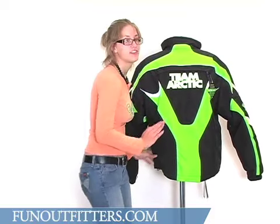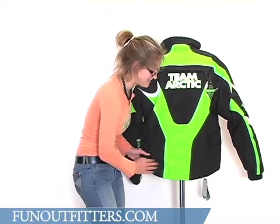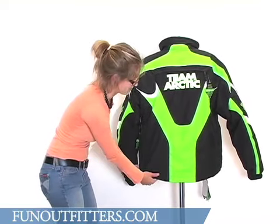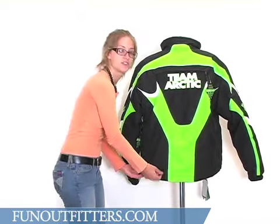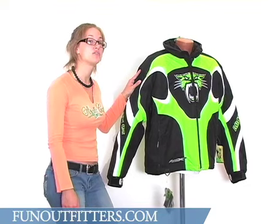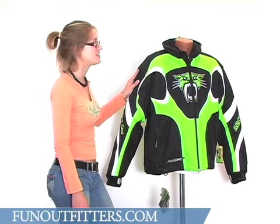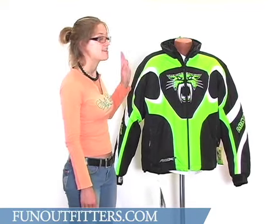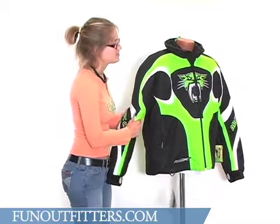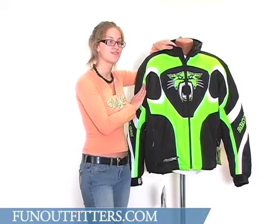One really nice feature of this particular jacket is that it is a little longer — about four extra inches on the bottom that will protect your waist area from snow, water, and wind. The jacket is also made with 100 grams of Thinsulate insulation, so it's very warm and also bulk free. As you can see, this is a fairly flexible jacket — very breathable, waterproof, and comfortable.